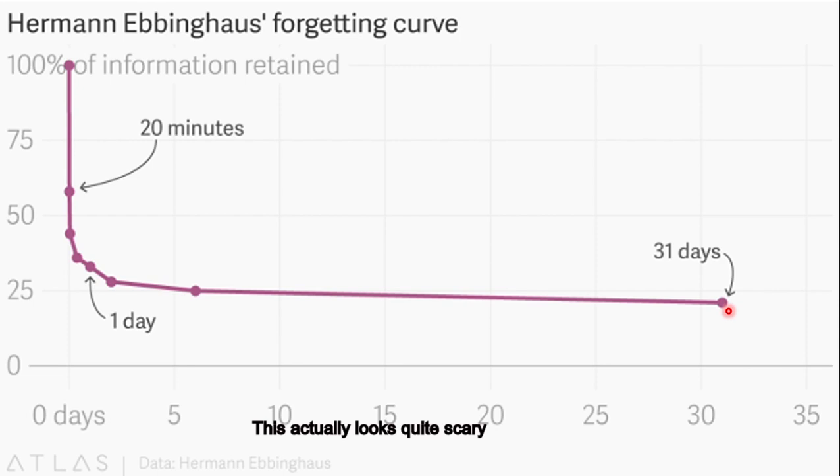This actually looks quite scary. This means for students who don't do their homework, after one day they only remember 30% of the lesson. And if they don't do any review at all, eventually they only remember 20% of the information. It's almost no difference than if they never learned the lesson.